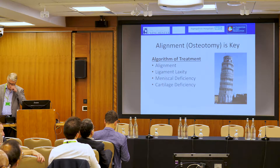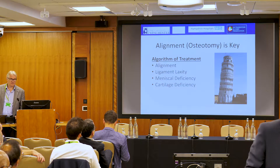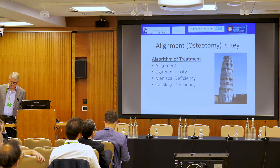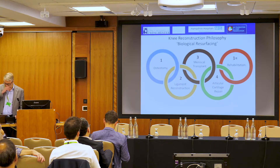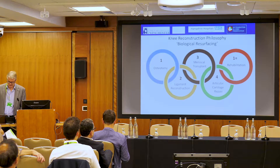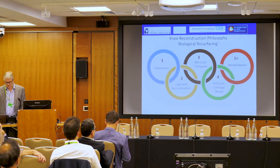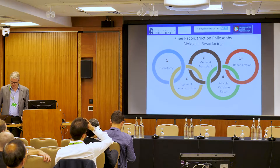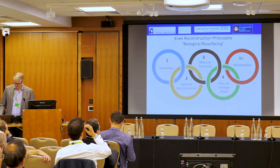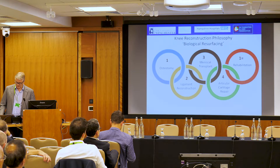In terms of the algorithm, where do we start? Getting the alignment right is the first part of putting the jigsaw puzzle together in terms of treating patients' problems. This is also a Tim Spaulding slide in terms of what we should do: get the alignment right, think about instability issues and do the ligament reconstructions, deal with the meniscus, deal with the joint surface, and then obviously rehab the patients — and that's from Verduncq.